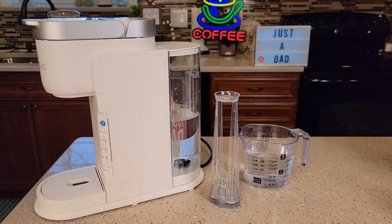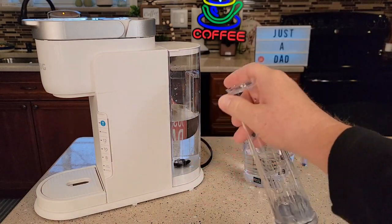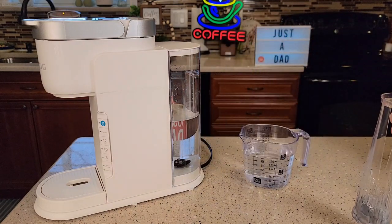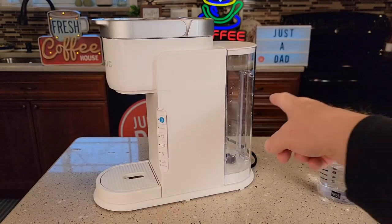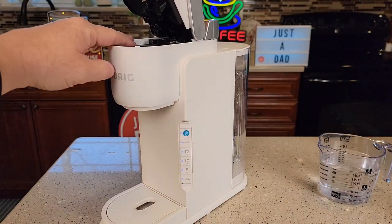Around back in the water reservoir, you may or may not have a carbon water filter. You don't have to have one for this coffee maker to work, but if you do, we're going to remove it for the duration of this process. Go ahead and empty out your water reservoir and make sure there's nothing caked up in there. We're going to leave this empty.